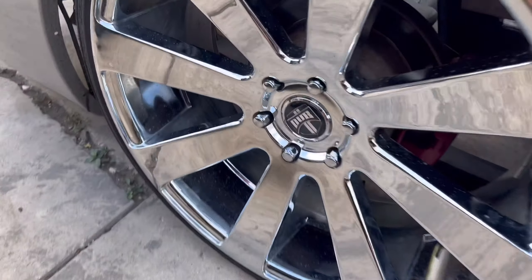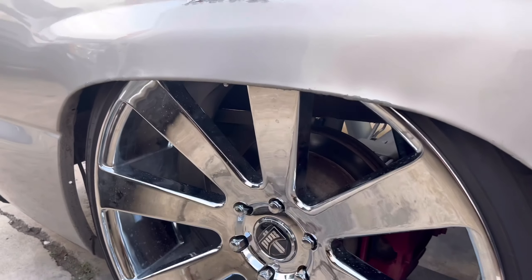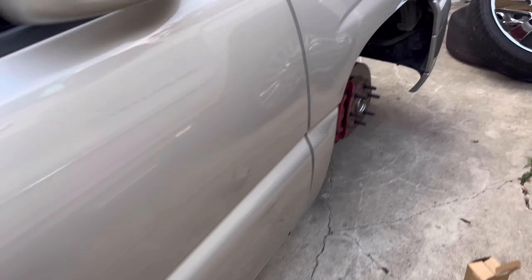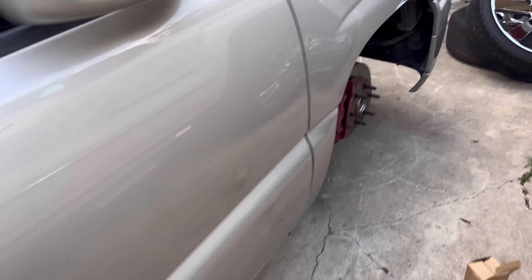The wheels are in great condition with all good tires all around, and they're not curb rashed anywhere - all of them are clean. That's what I wanted, something clean so there are no problems. You can see it's tucking already a little bit, but we still gotta put the front wheels on since it's sitting on a tire right now.